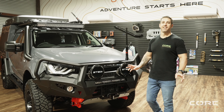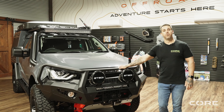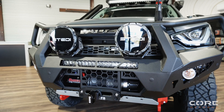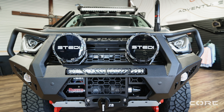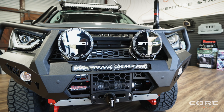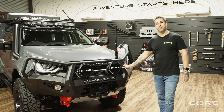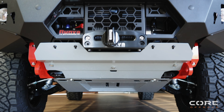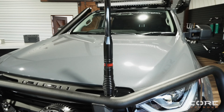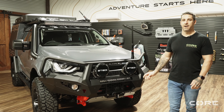Alright guys, starting off at the front of this rig, we've got the Off-Road Animal Toro Bar, Steady Type-X Pros, also got the Steady SDK 3 21-inch light bar in there as well, the Rumbar 11,000 pound winch. This bar also comes standard with rated recovery points and bash plates underneath. Also on the bar we've got the GME UHF aerial there — sets off the front of this car, awesome.